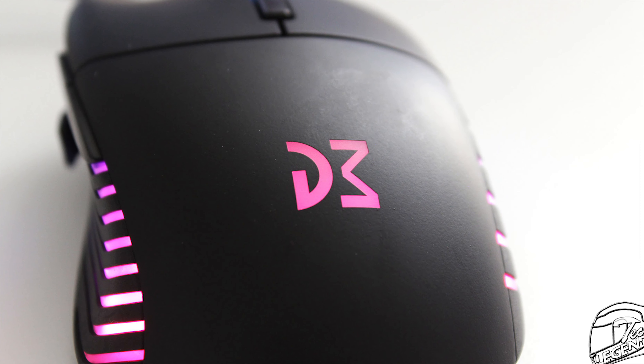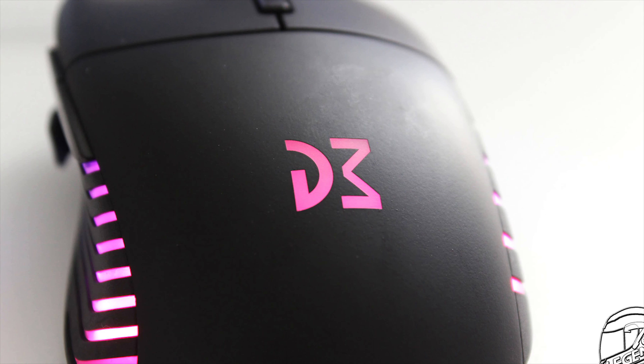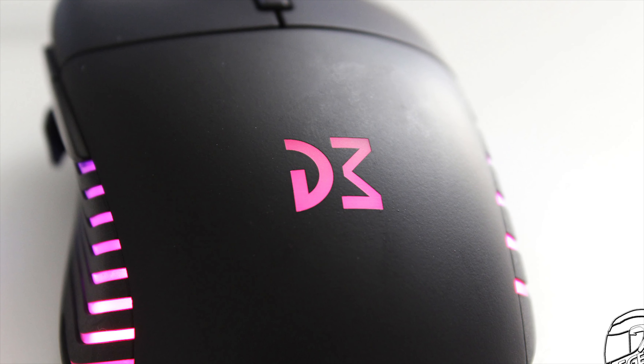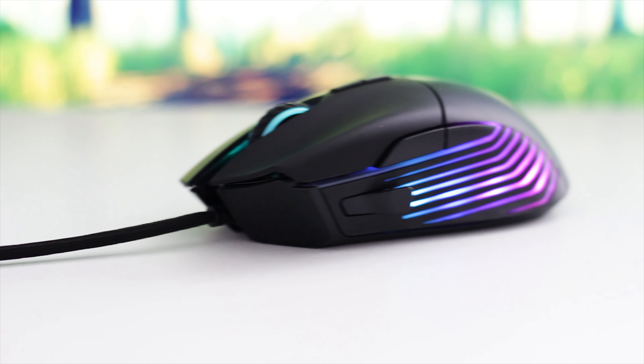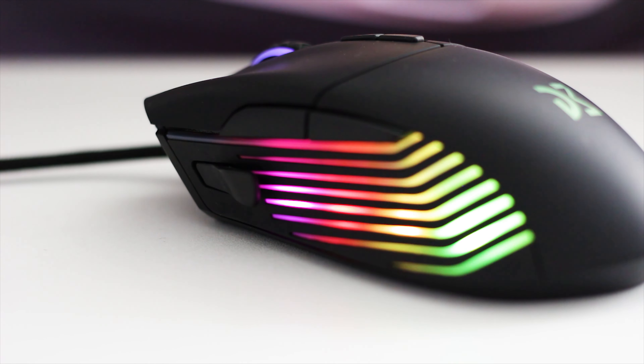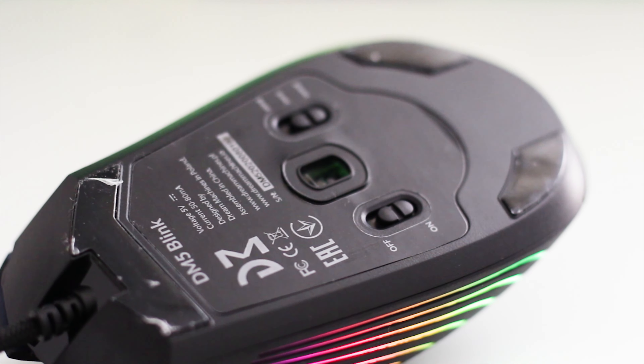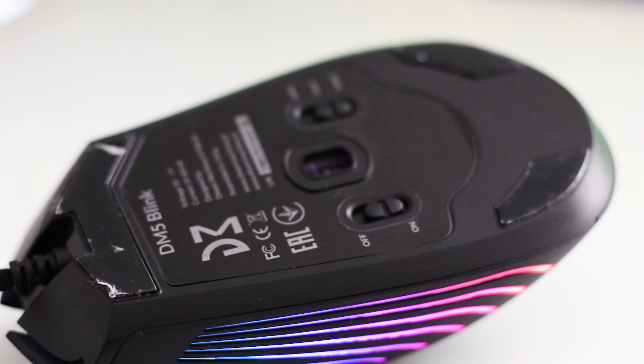The back side of the mouse is pretty simple — there's nothing other than the Dream Machines logo, which is RGB illuminated at the same time as the rest of the mouse. One difference between the DM5 Blink and the Razer is that the Blink has plenty of RGB — on both sides, on the rear logo, and on the scroll wheel.